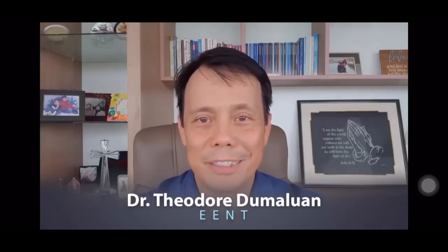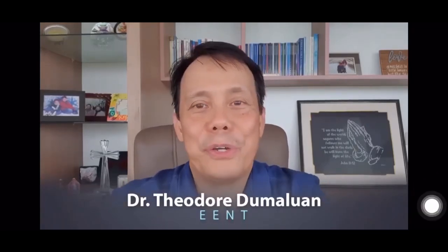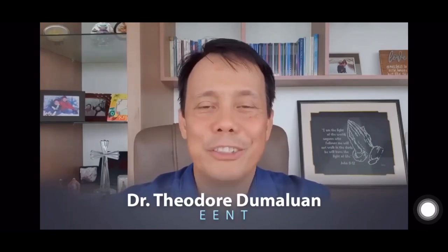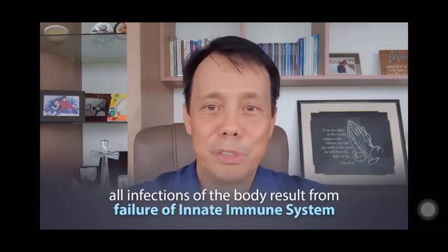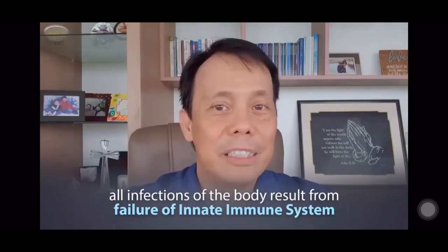I'm Sidor Demaluan. I practice EENT and I'm here to show you how to make a do-it-yourself nasal wash and how to do it properly. To give you a background, all infections of the body result from failure of the innate immune system. Innate immunity is God's given shield which we have been enjoying since birth, and that's what we are trying to enhance. Our primary defense against respiratory infections is in the nose by way of mucus clearance. Mucus clearance functions by flushing out trapped airborne particles, including viruses, to prevent them from invading body tissues.